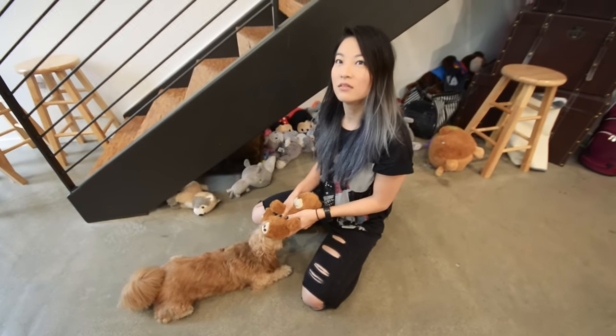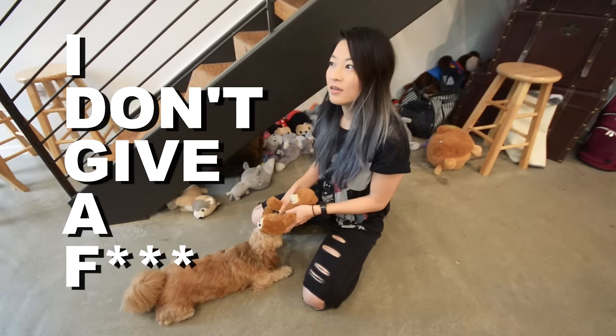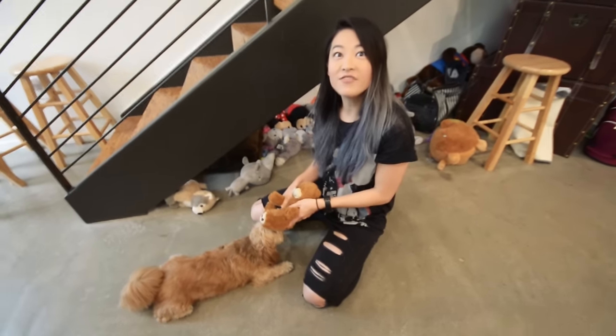IDGAF — that one. I don't give a... Oh my gosh, I've never heard that.